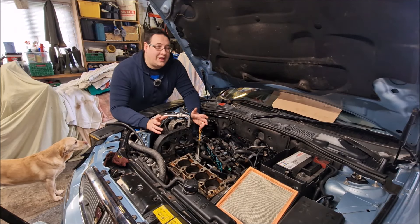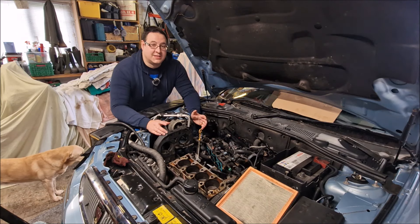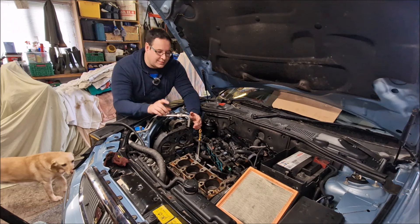Hello, you absolute legends, welcome back to the channel. John here, we're in the workshop with the Rover 75. Dad is doing some exciting mechanic work over there - that's what you can hear in the background.